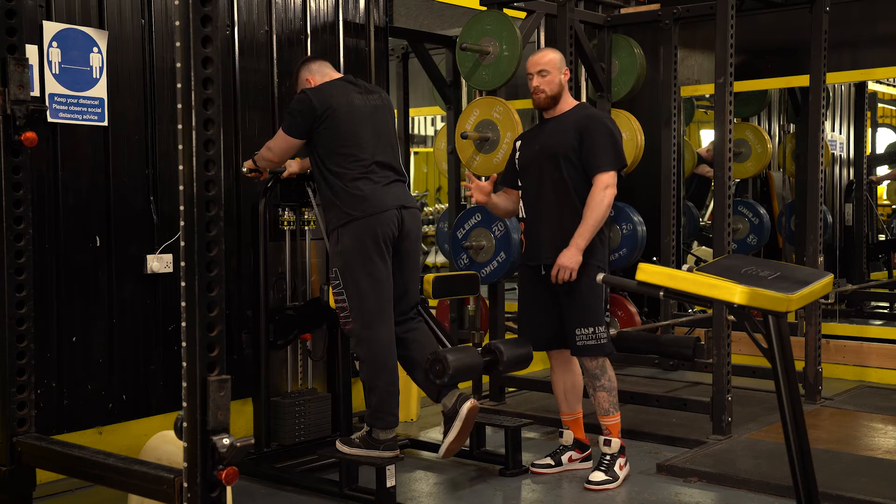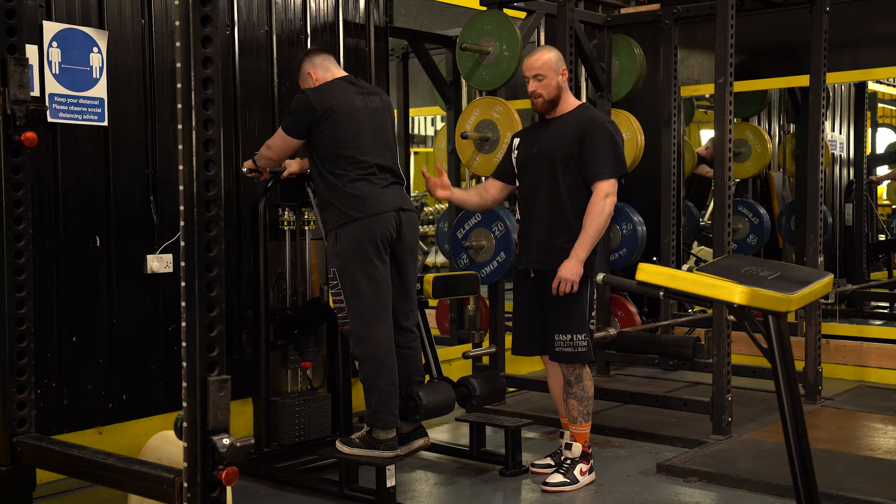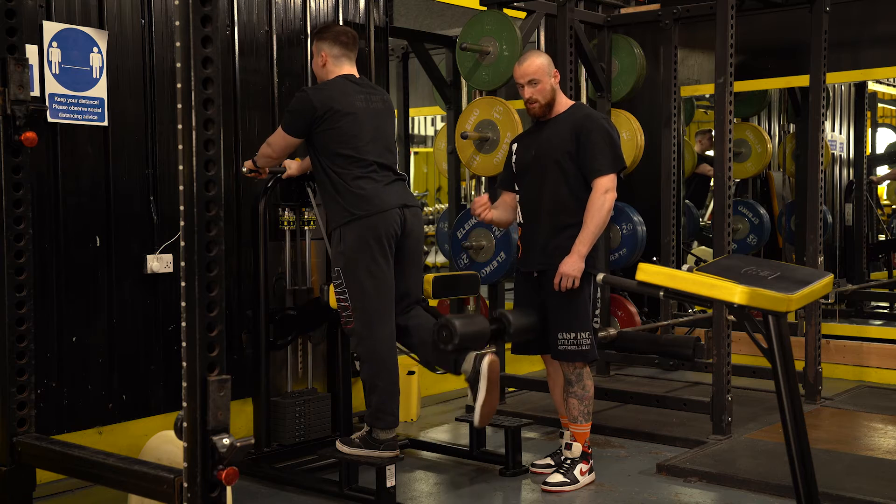Initially at the start of a session, what we'll do is try to keep this upright torso orientation and then fully contract that hamstring, getting it nice and short.